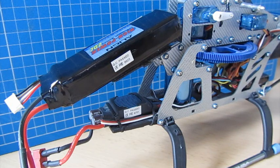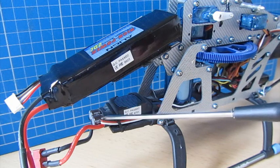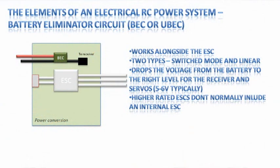Sometimes an ESC won't have the additional lead to power the receiver and servos. That part of the ESC has its own name: it's called a Battery Eliminator Circuit, or BEC — sometimes referred to as a UBEC, a Universal Battery Eliminator Circuit. These were created because back when models ran on gas or petrol you needed a separate power pack for the electronics. As LiPo and electronic power became prevalent, you needed a way to drop the battery voltage down to a safe level for the receiver and servos.